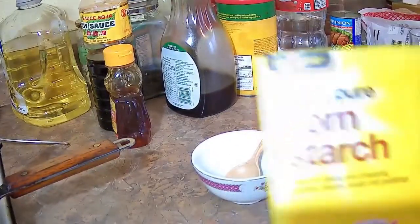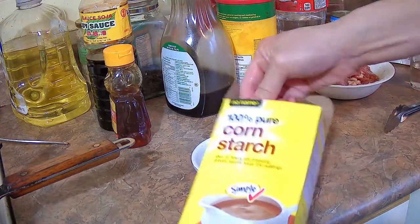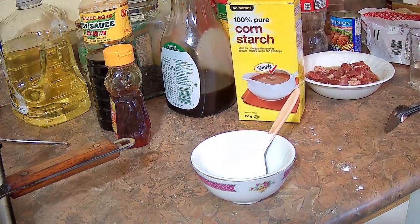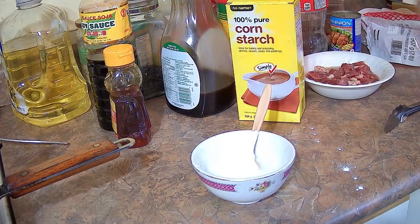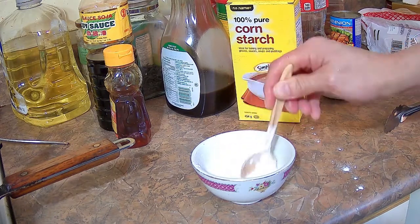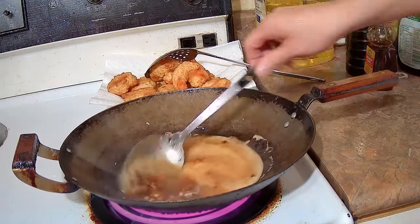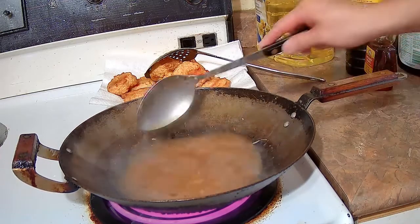We're going to make a cornstarch slurry. Put one tablespoon of cornstarch into a bowl and add a quarter cup of water and stir to make sure the cornstarch is dissolved. When the sauce is boiling, add the cornstarch slurry and stir to make sure it mixes in and the sauce thickens correctly.